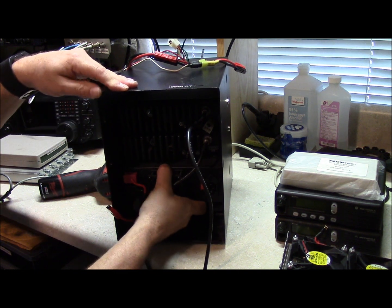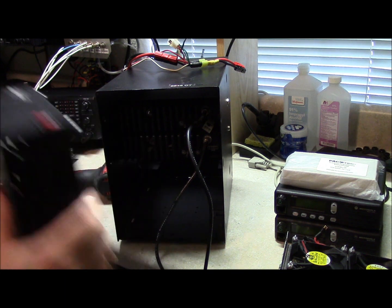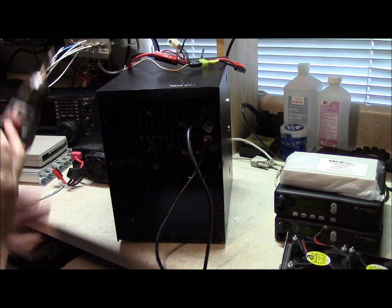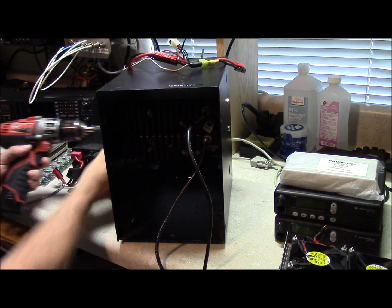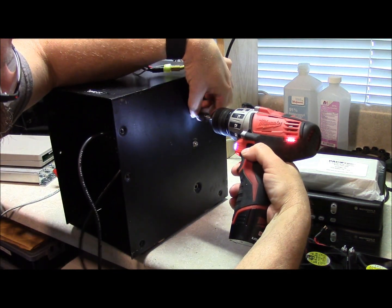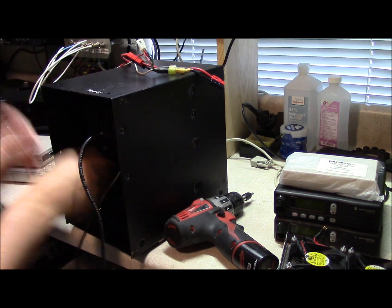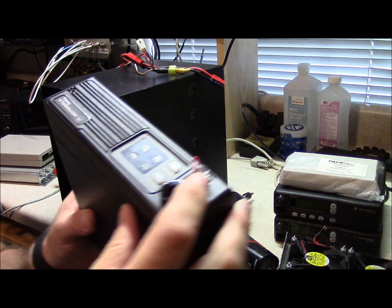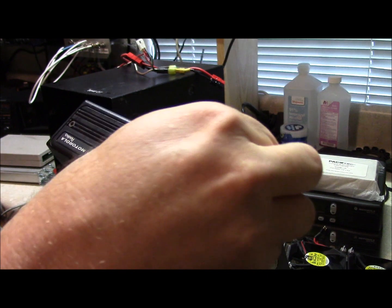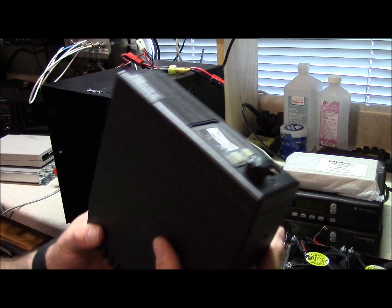We're going to go ahead and pull out our power supply here — it's just a standard Astron 25 amp power supply. We're going to strip our transmitter and receiver out. This is our receiver right here, and the reason why I put that little plug in there is that on these radios, if you remove this, it's basically in carrier squelch because you need to ground those pins together — that's usually why you would have the mic hang-up box. And now we move our transmitter.